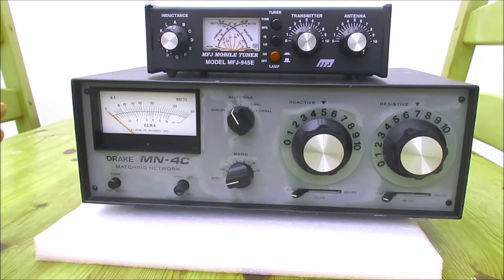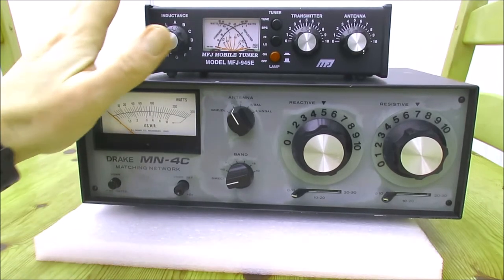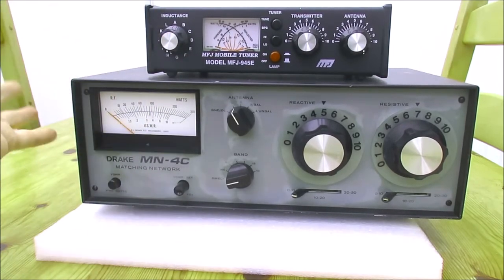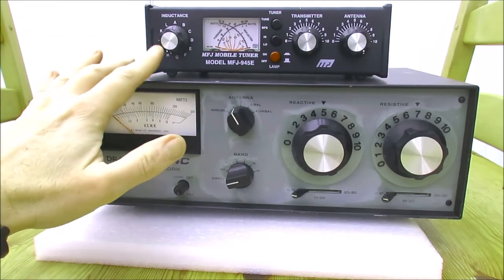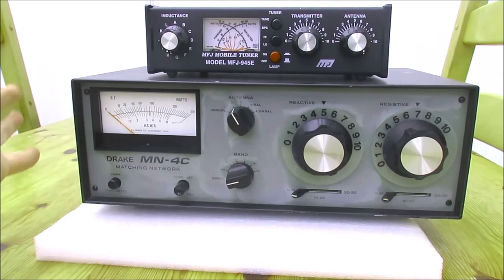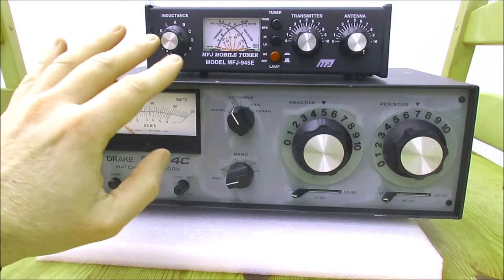In many ways the job they do is quite similar. You can see the Drake is far larger and you've got the little compact MFJ. The build quality — as you'd expect — the Drake is a very, very solid ATU. The MFJ is somewhat lighter, but to be fair I've used it at 100 watts on HF and on 6 meters.